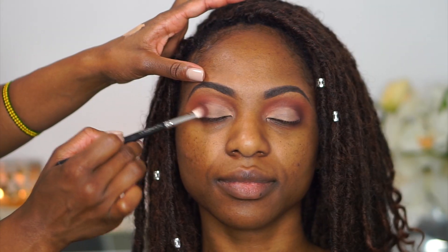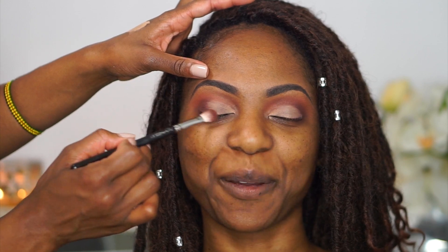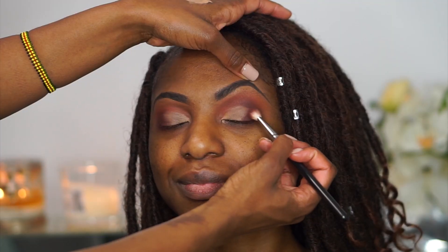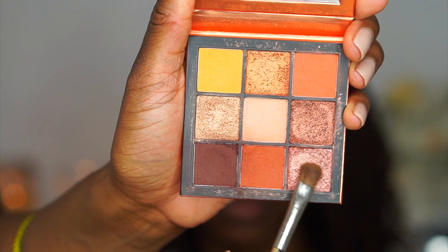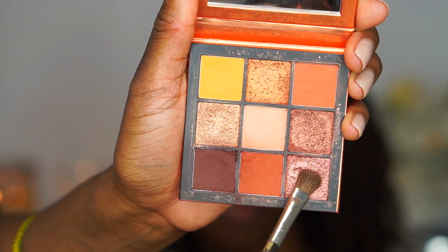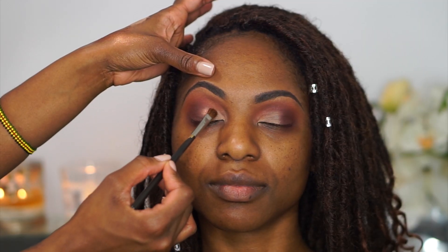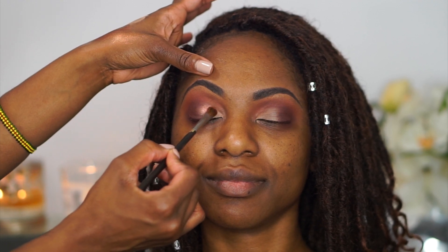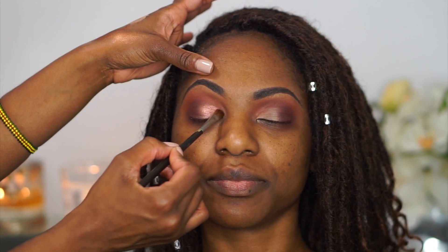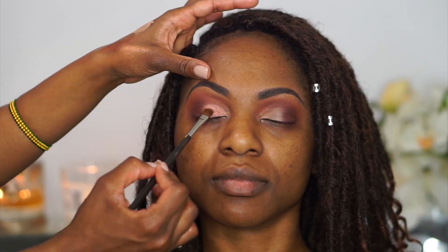Next I'm adding back that dark brown shade from the palette, focusing right on the outer corners — not bringing it too far in, maybe halfway — and blurring that out. Then from the palette I'm going into a rose-gold, pinky shade and applying it to the eyelids with a patting and pressing motion. The shimmer colors in this palette are incredibly pigmented; I didn't even have to wet the brush — full color payoff just like that.